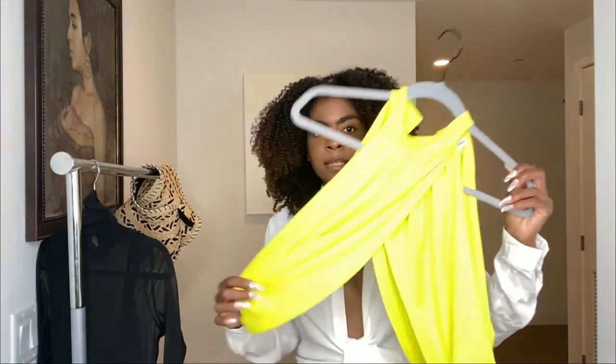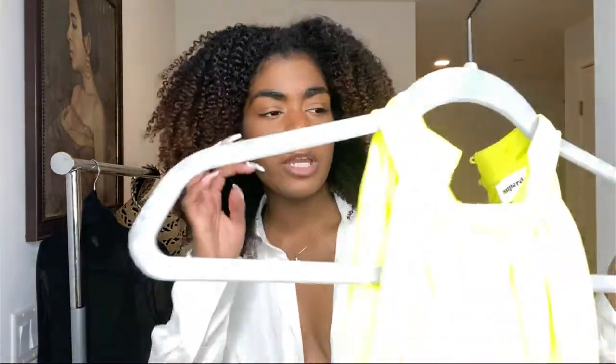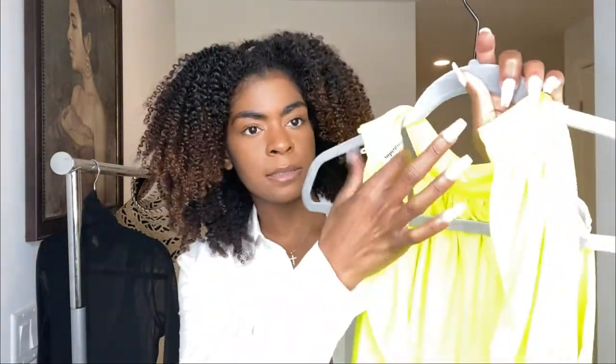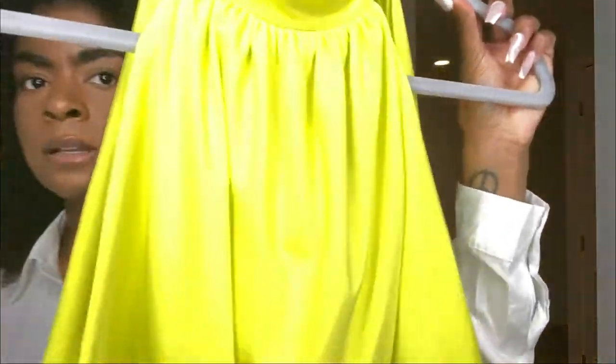Next I'm going to try on this yellowish, I guess yellowish lime green top. This one's actually by Super Down. The back is open and it has a button detail at the top, and the front kind of opens up too. I'll keep on the same jeans.